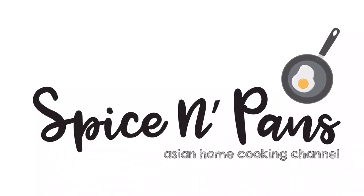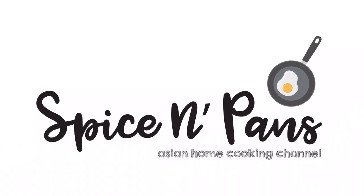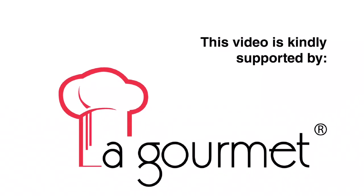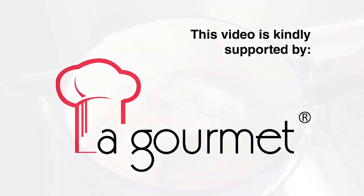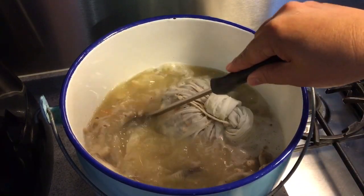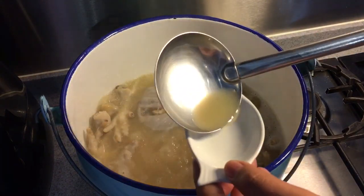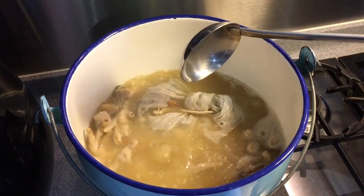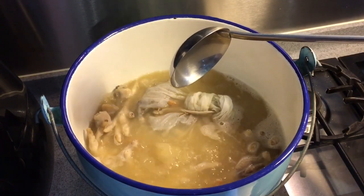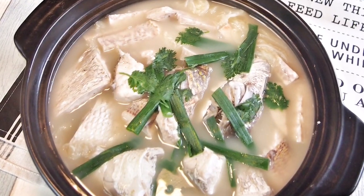Welcome to Spice and Pans. Subscribe to our channel for our recipes weekly. Hi and welcome to Spice and Pans. Today we are cooking Yutoulu, or fish head steamboat.